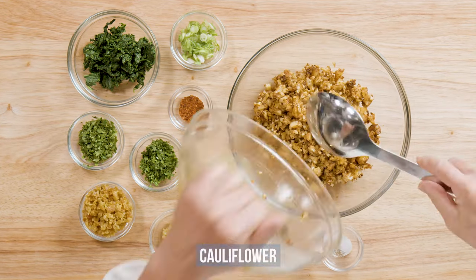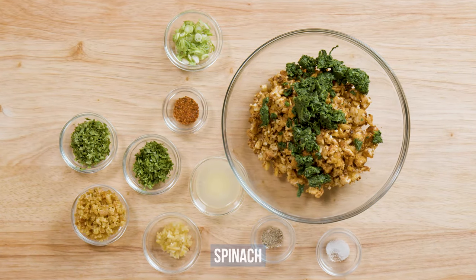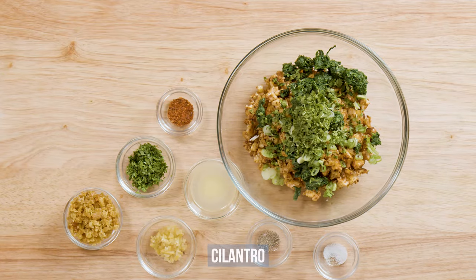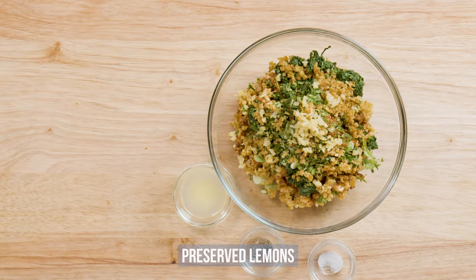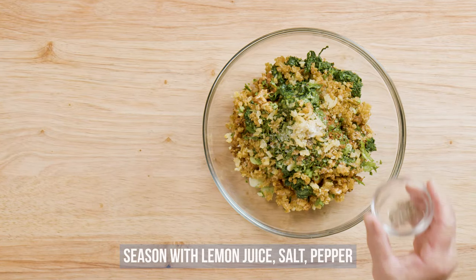In a large bowl, combine the cauliflower, sauteed chopped spinach, green onions, cilantro, parsley, Aleppo pepper, golden raisins, and preserved lemons. Season with lemon juice, salt and pepper.